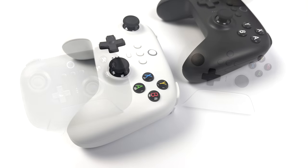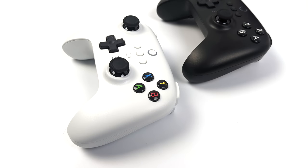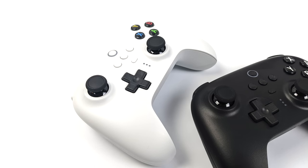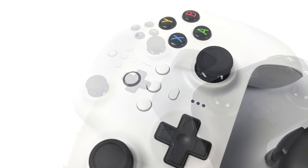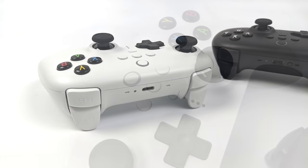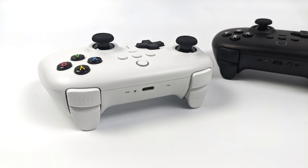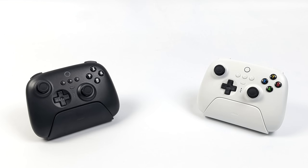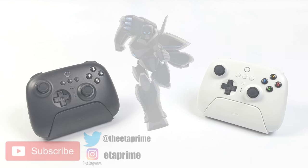That's going to wrap it up for this video — really appreciate you watching. I'd like to know your thoughts on the new Ultimate controller. Are you interested in picking one up? Have you pre-ordered it? If so, which one did you choose — Bluetooth or 2.4 GHz? In the end, it really comes down to what you're going to be using these controllers more on. If you have any questions or want to see these controllers tested with other devices, let me know down below. And as always, thanks for watching.